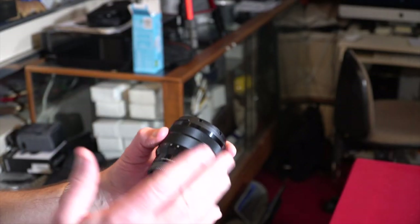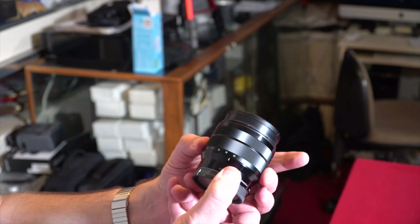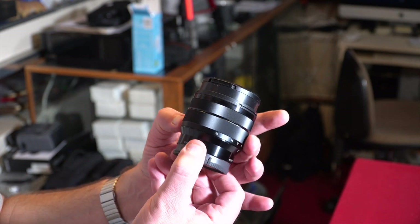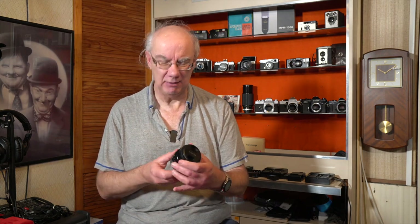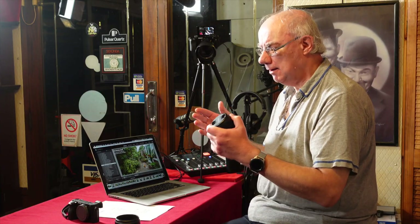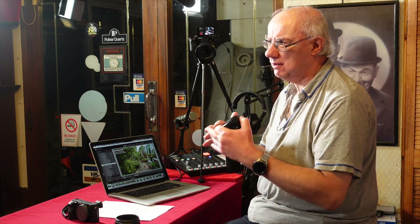I love the images that come off this 10-18. It's got a nice zoom action and the barrel doesn't extend too far — it's quite small. The zoom range is somewhat limited, going from extreme wide to wide, which is how I'd describe it. It's great for architecture, interiors, scenery, and landscapes.